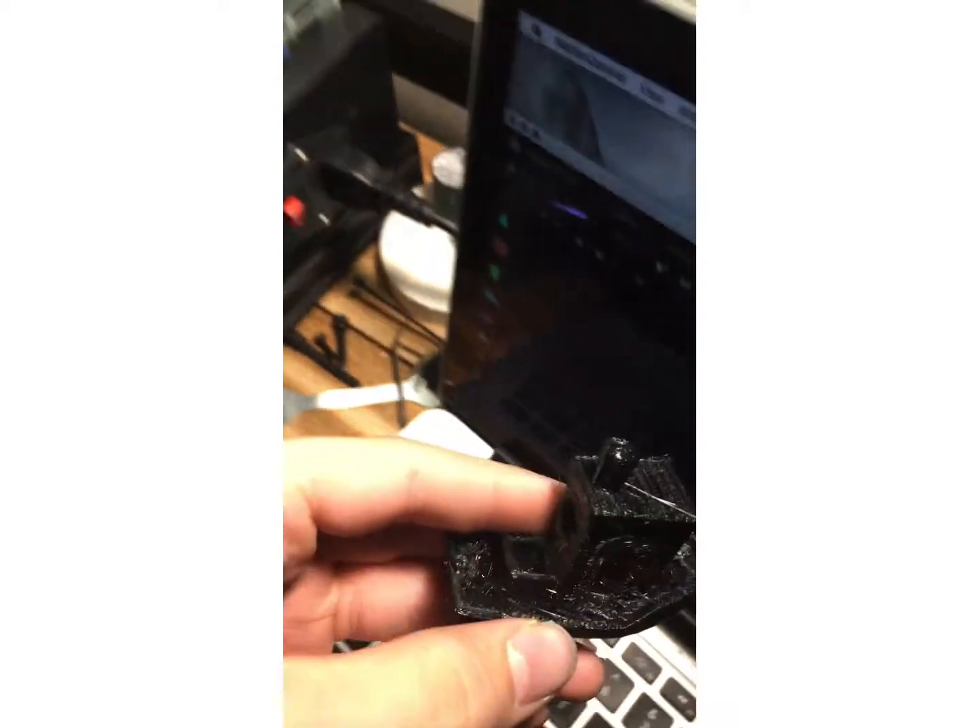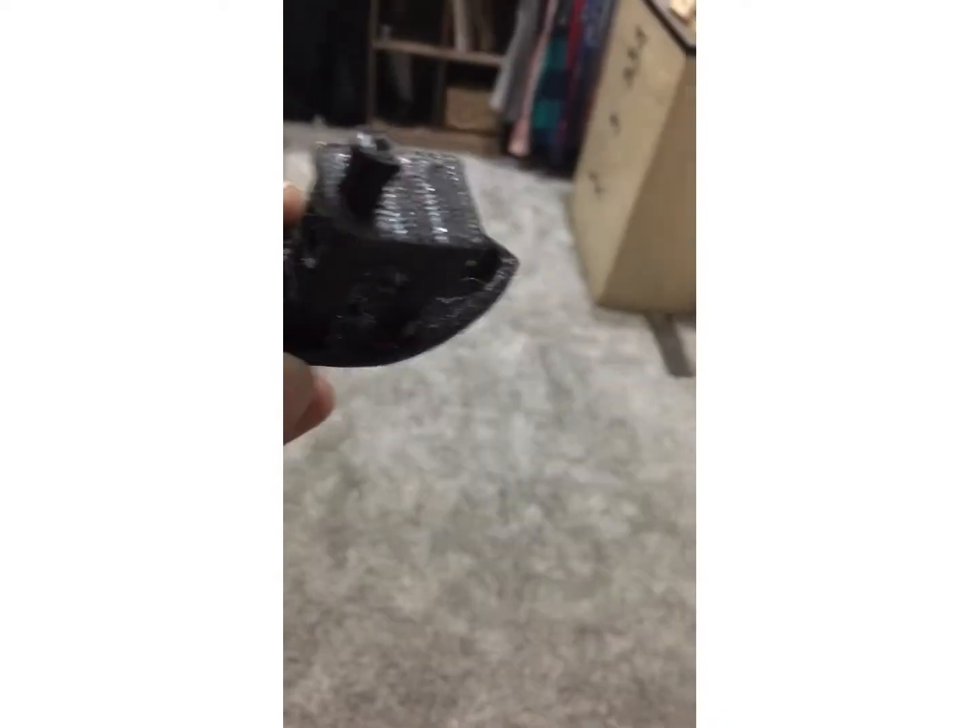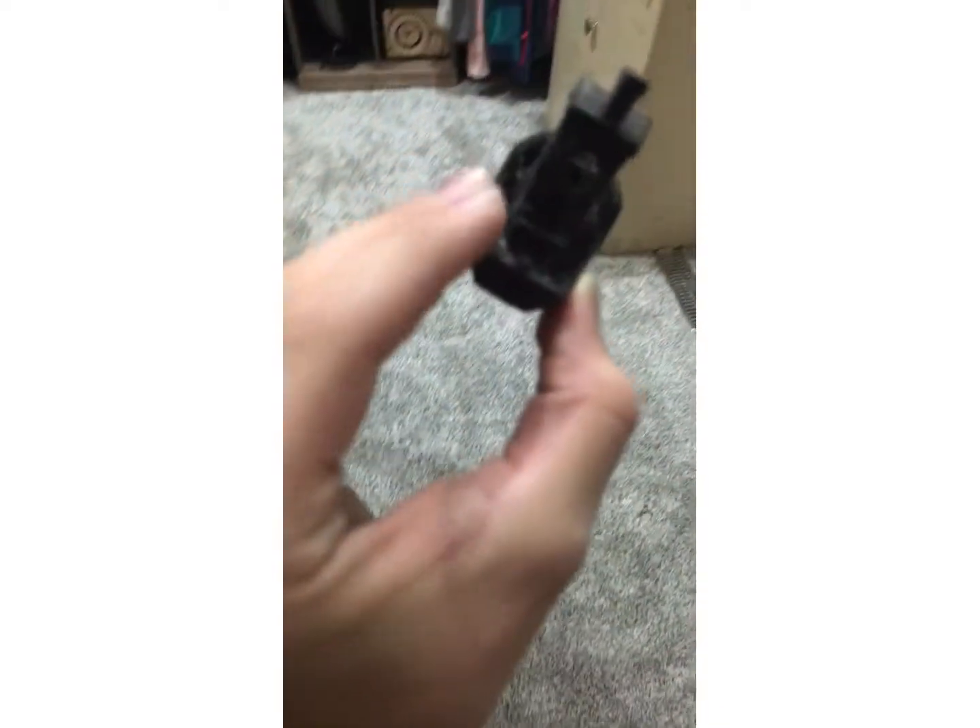It looks okay except for a little bit of stringing — that's too much. I don't have the best light, let me move into better light. Hudson wanted me to print a Charizard, so I'm gonna print him a Charizard Pokémon. I don't like Pokémon, but there you go — 3D printed benchy on the Ender 3 Pro.